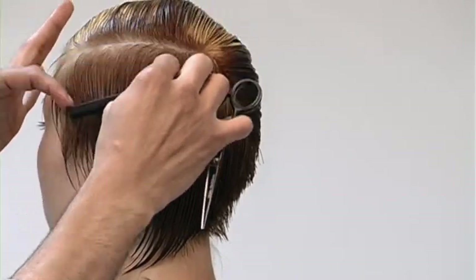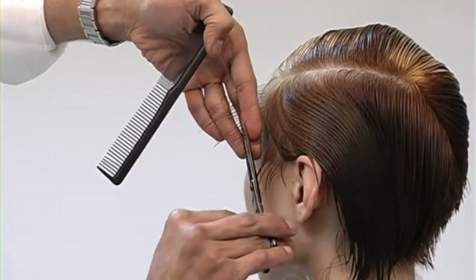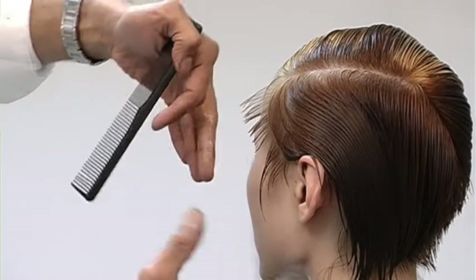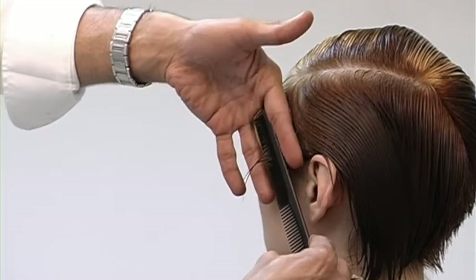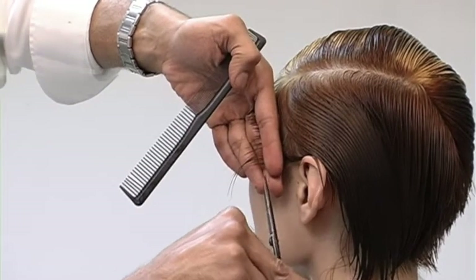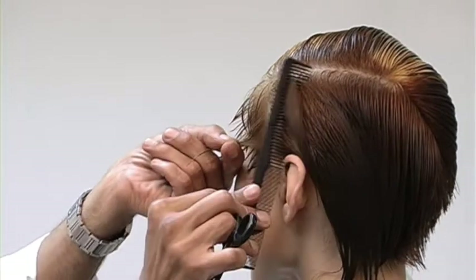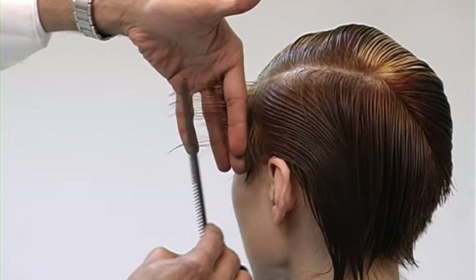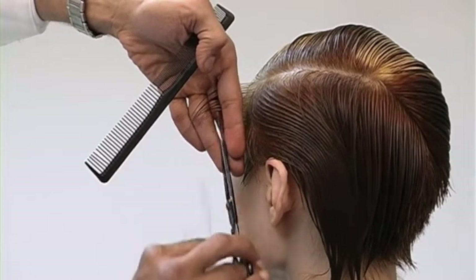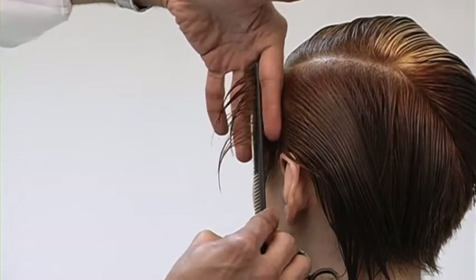On the opposite side, again I'm combing the hair out. High graduation — remember we're cutting at about 80 degrees. The reason why I selected graduation is because I want that strength and support that graduation gives me, because graduation is a buildup of weight. If I went in and layered the sides, I would be removing weight, so it wouldn't give that much structural support to the top portion of the haircut.